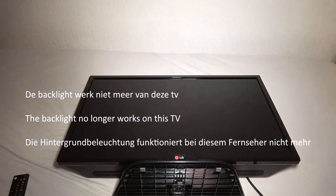Welcome to a new episode of this show. This time I'm going to repair a 32 inch LG TV.